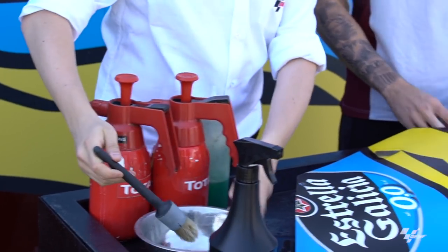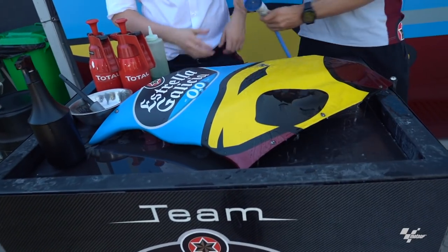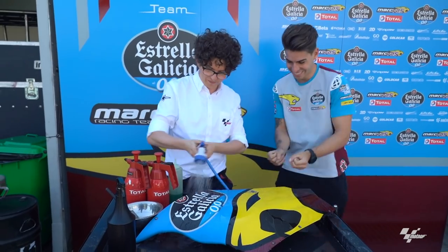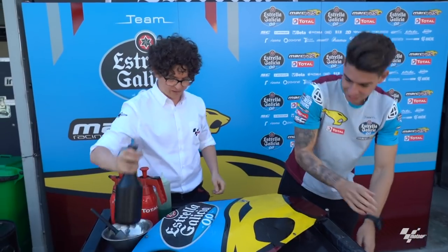Let the cleaning commence. Augusto has the sponge and I have this thing. Firstly, we need to wet it. Make your path. Then we need to spray it.